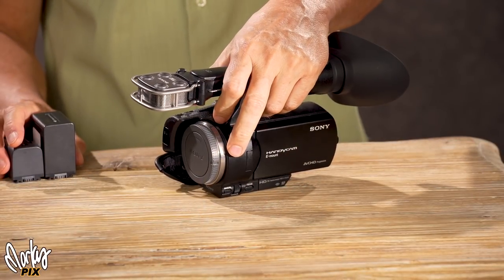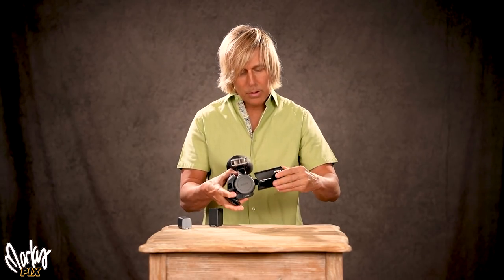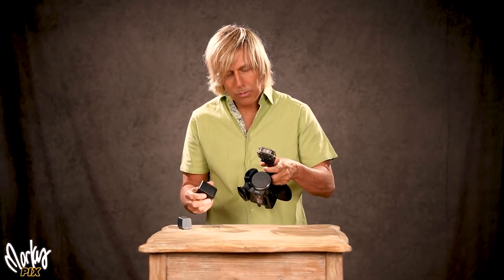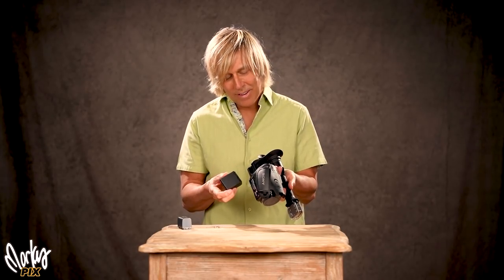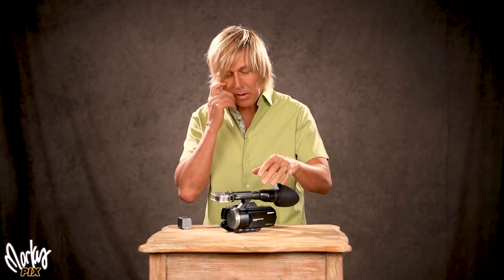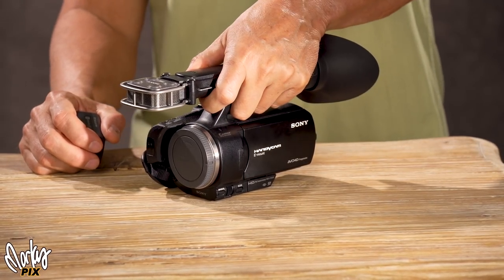So this is the Sony VG30 — APS-C interchangeable lens video camcorder, flip-out screen that turns towards you if you want, viewfinder, mic jacks, built-in mic, HDMI output. Easy to use. Takes great pictures, which is amazing. There's very little to not like about it. So that's what I'm giving away today — a Sony VG30. These things have been around for quite a while and they still sell for between $1,000 to $1,500 in good condition.